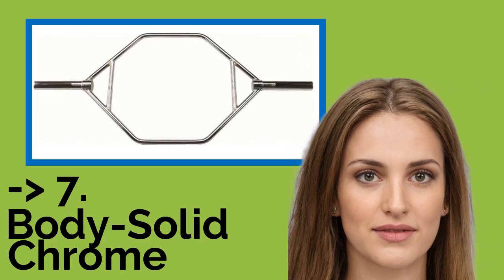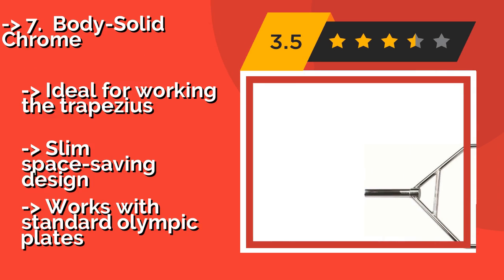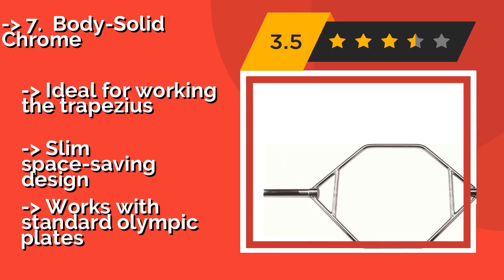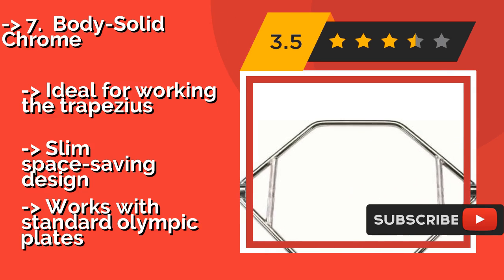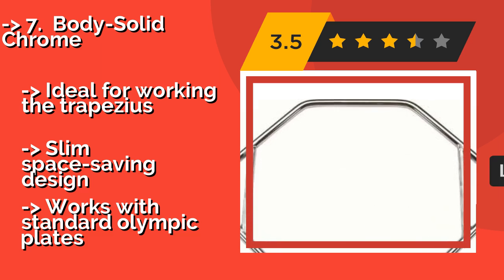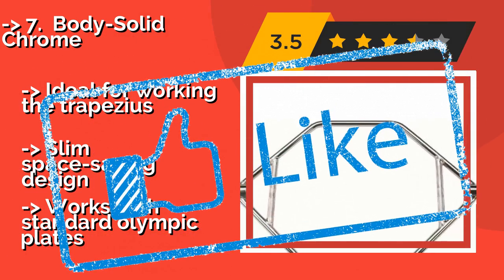Number 7: Body Solid Chrome. The area within the hexagonal shape of the Body Solid Chrome, about $122, is quite spacious, which is convenient for folks with long legs who want to avoid the possibility of the bar scraping their knees or thighs. It's a nice value for a straightforward model, ideal for working the trapezius, with a slim space-saving design, though it works with standard Olympic plates.